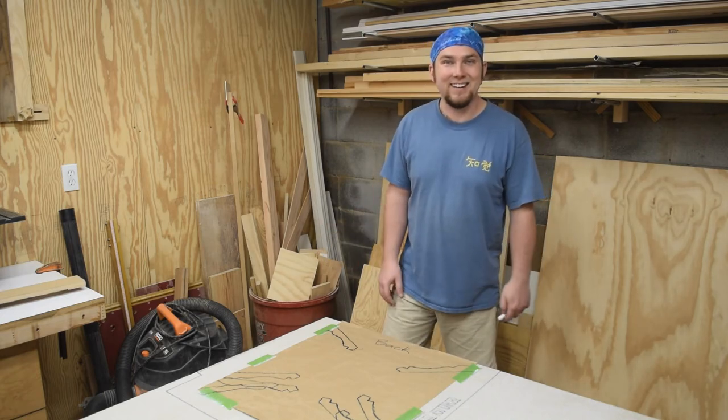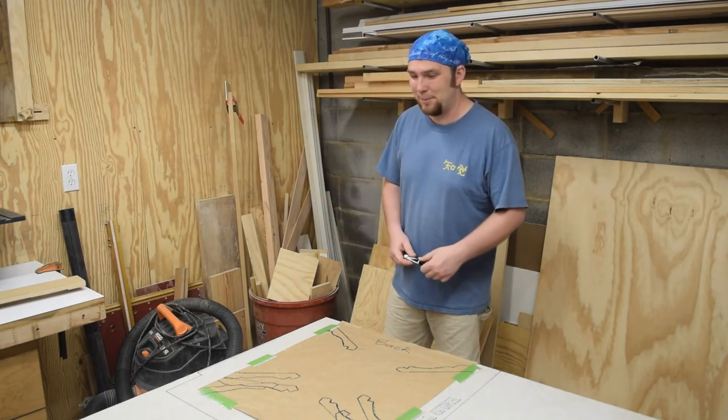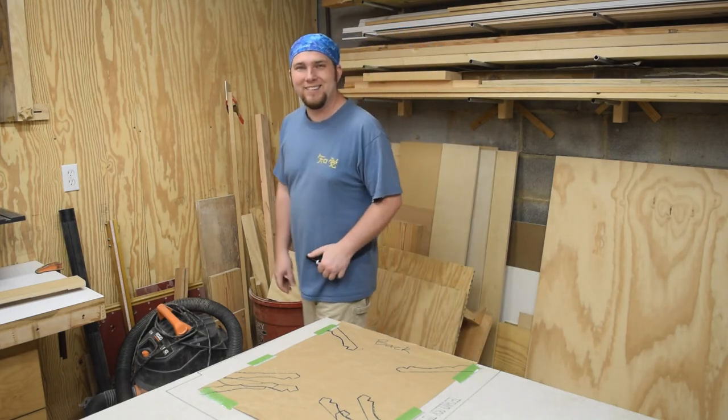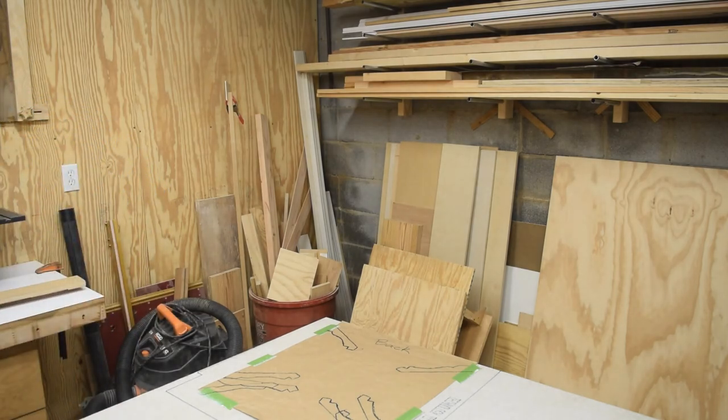Well, that's a ticking stick. If you enjoyed this video, don't forget to like, comment, share, and subscribe. And if you want to watch me cut out this shape, come back next week. Have a great week, and as always, get out there and make some sawdust.